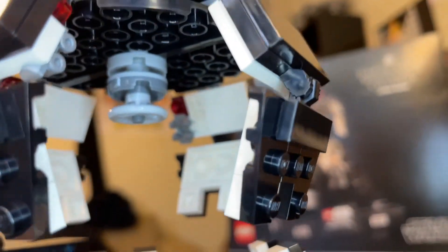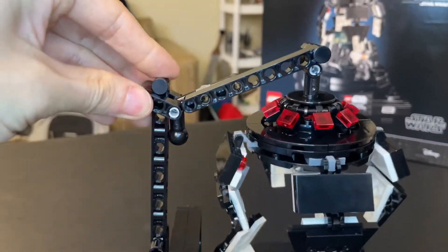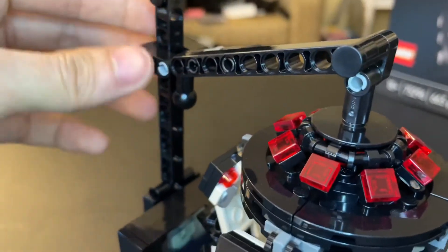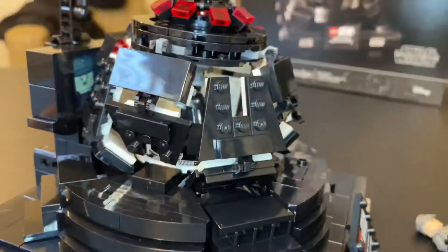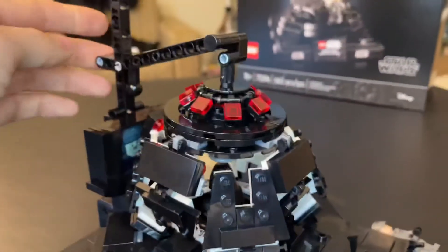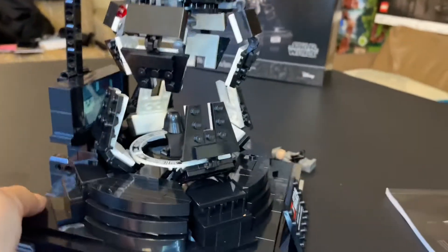This is the top of the meditation chamber — it has some nice detailing on the inside as well. This mechanism works purely by friction. We have a ball joint piece that can lock into place on any of these holes on this Technic rod. So you just lift this up, and it can be completely lowered down. Darth Vader is now encased in his chamber. And if he wants to be awakened by an officer, you can raise this up to that notch and see him again. That is essentially what that is.